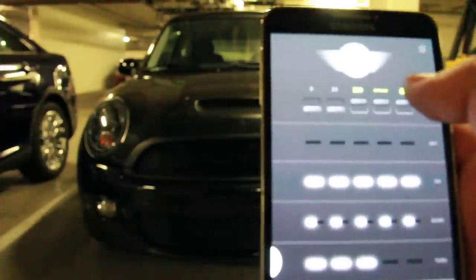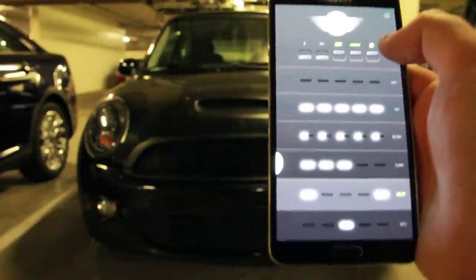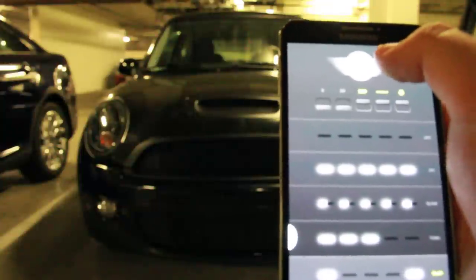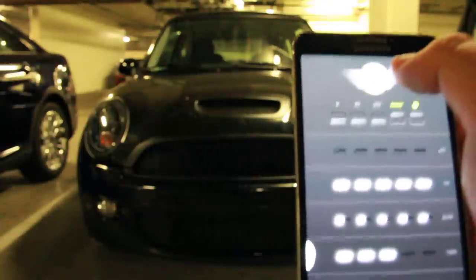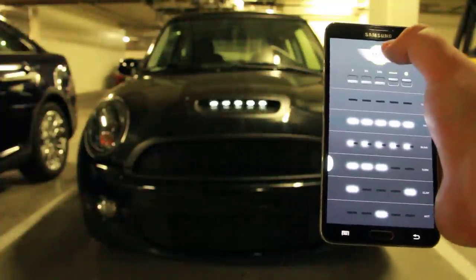This last toggle all the way on the right basically just locks the screen on so it's not going to dim or turn off. And then there's the mini logo at the top — anytime you touch it, it turns all of the LEDs on for as long as you hold your thumb down.